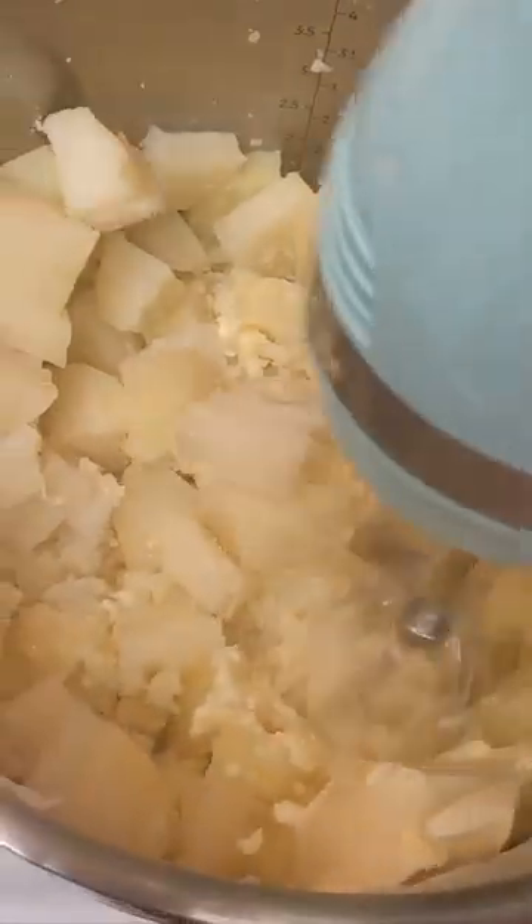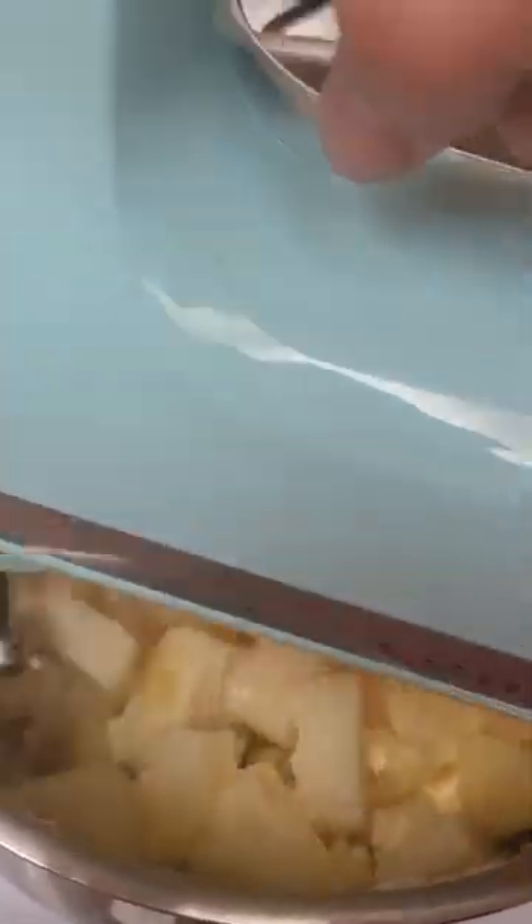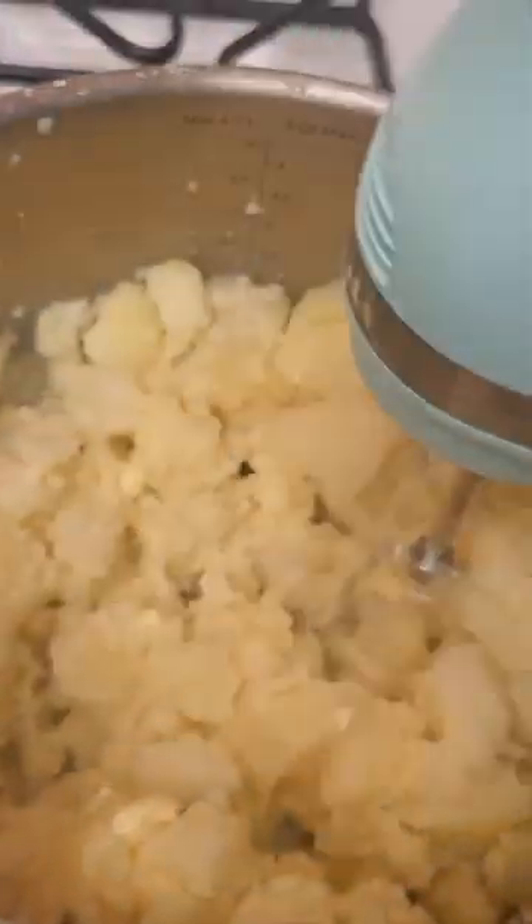Anyways, either take a potato masher and mash them up, or do like me and use a mixer. I usually like to beat them like they owe me money, since we're on the subject.